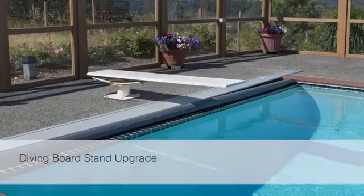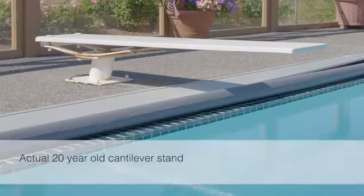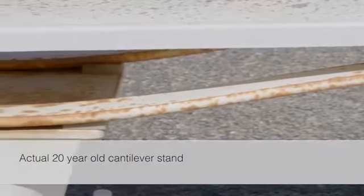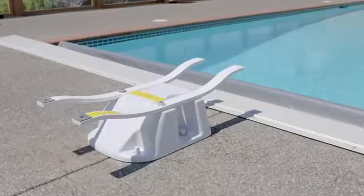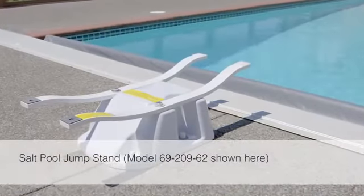In this video we are going to demonstrate how to replace an aging diving board stand. Diving board stands from the 80s and 90s may have bolts and washers that have been damaged or corroded. We are going to replace this one with a new salt friendly stand that has a more modern look and is made of materials that are more durable and will not rust.